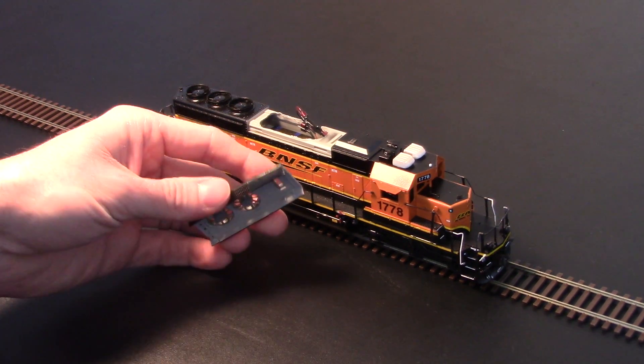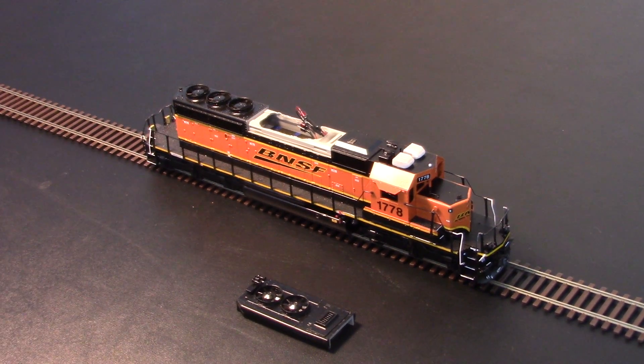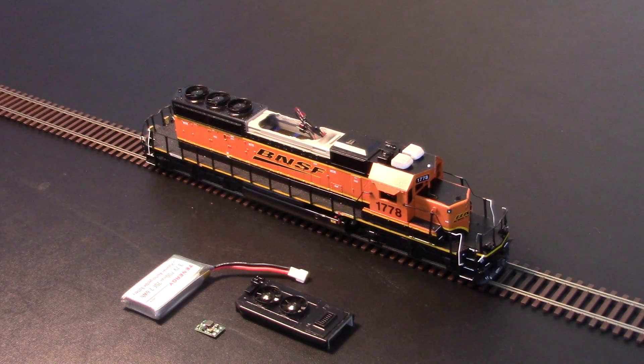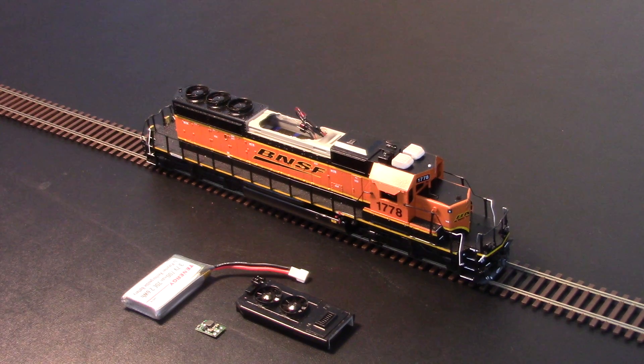RailPro is very easy to set up for a dead rail application. The only thing that needs to be done is to install the battery and the voltage converter, and that's it. Because the communications with RailPro are radio-based, it is a direct connection to the locomotive — there's nothing passed through the track, and so no track power is needed. I hope you enjoyed and were able to gain something from this video.